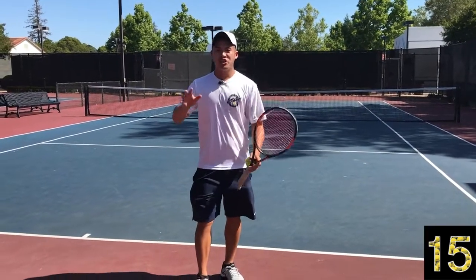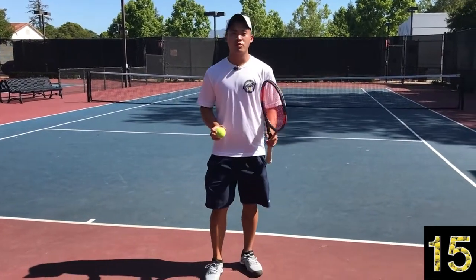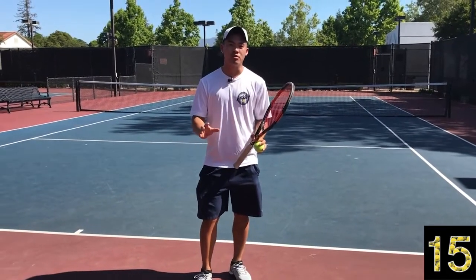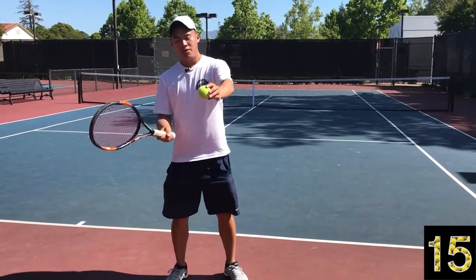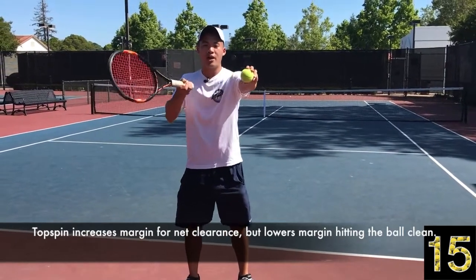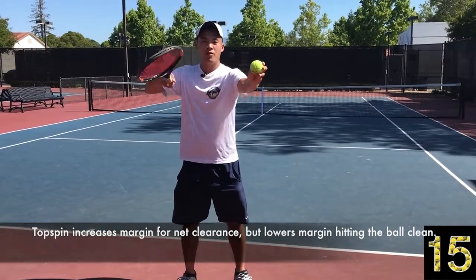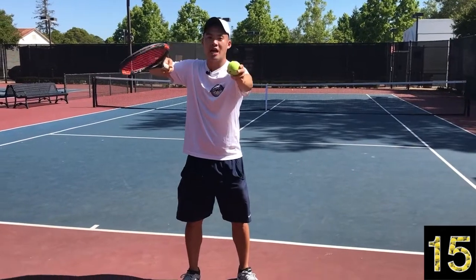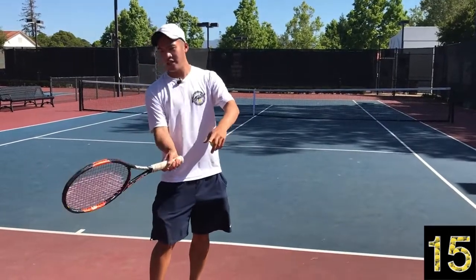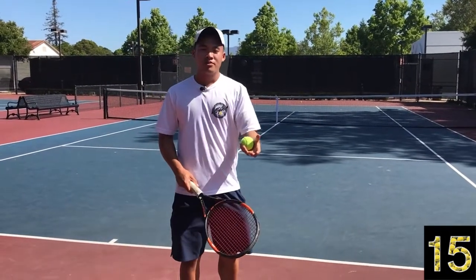Spin in general — whether on your serve, a slice, or anything else — helps the ball move and wiggle through the air, so your opponent just can't hit it quite as clean. Now, when you're hitting spin you have less margin hitting the ball. If you're hitting flat you have very clean contact straight through the ball, but if you're brushing the ball for topspin, it's almost like you have less room. However, you get the benefit of more precision and more margin over the net, plus that movement on the ball which is tough for your opponent to deal with.